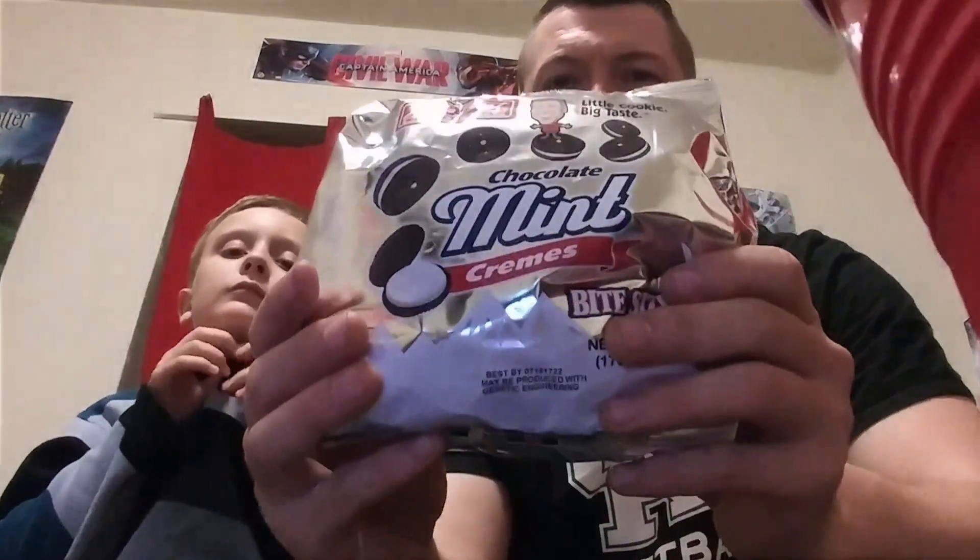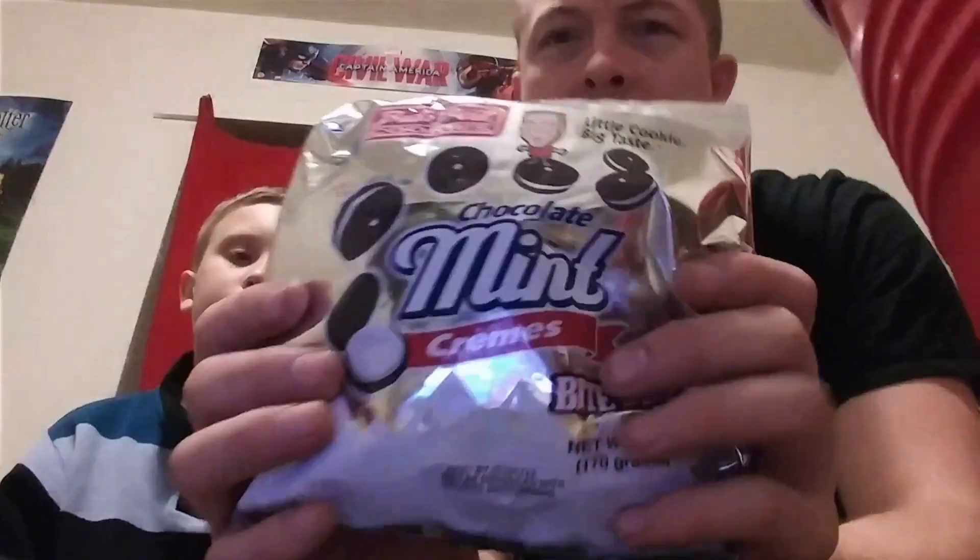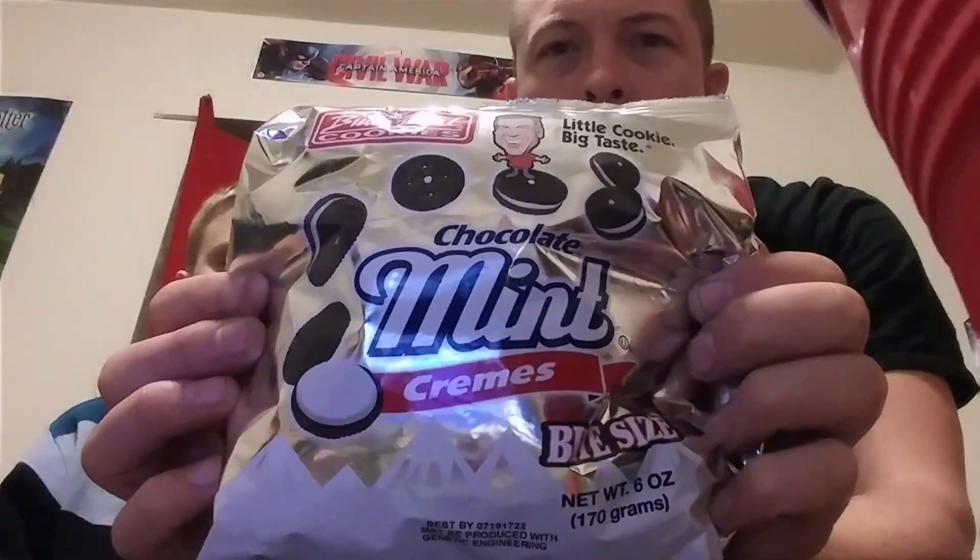Welcome YouTube community, we're back again. Yes, we're wearing the same shirt — this is actually the same night we did the Keebler Grasshopper review, but this is going to be uploaded the next day because we don't want to do two uploads of cookies in the same day. But we wanted to eat two different cookies in the same night, so we're doing it now.